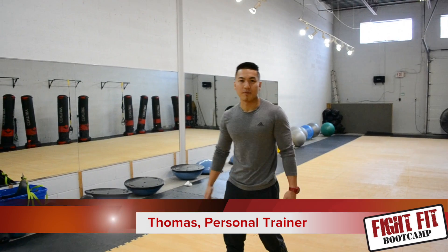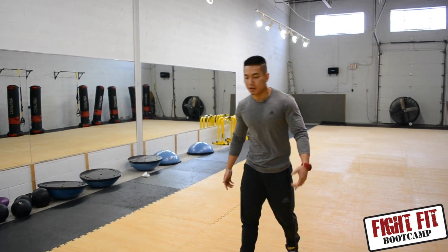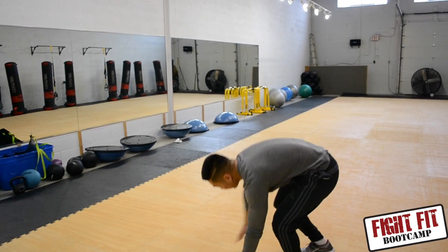Hey guys, how's it going? It's Thomas Tai from Fight Fit Boot Camp, personal trainer. Today I'm going to show you guys how to do a proper leg raise. So I'm going to start off by laying down on the floor.